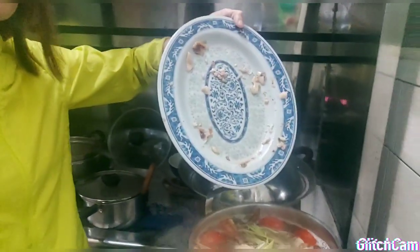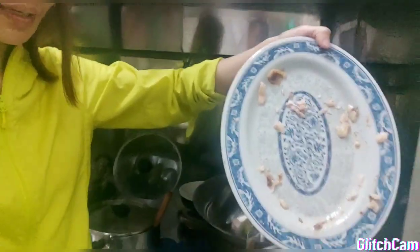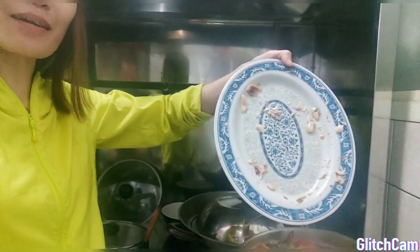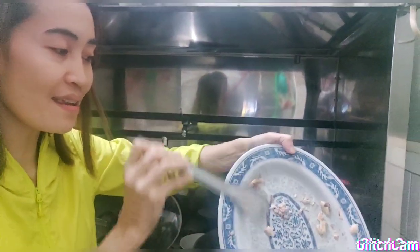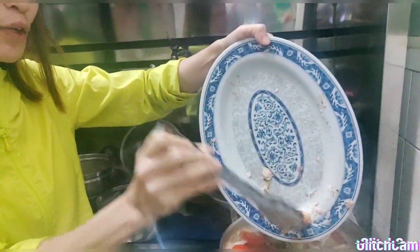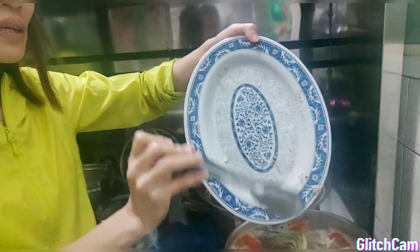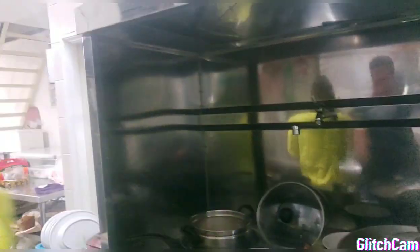Dudong, ilalagay ko na lahat yan. Alok po? Ikaw na maghahawak ng alok, baby. Sarap — kasi ganon na yung kurva. Parang ang sarap talaga guys. Di ba tumulo yung laway nyo? Kasi sa akin tumulo na yung laway ko. Ang sarap ng lechon manok — chuyos lechon manok pero nilagpang.